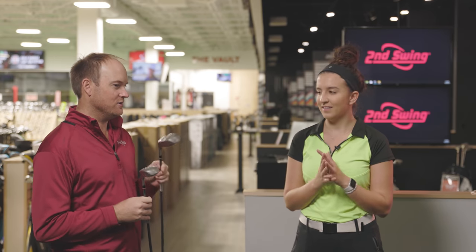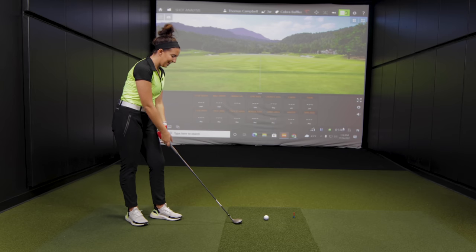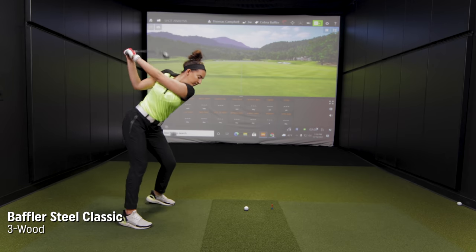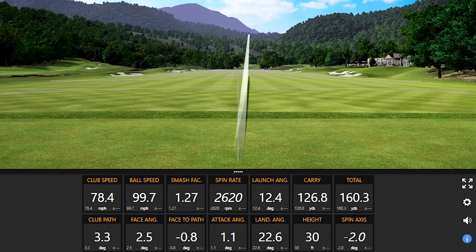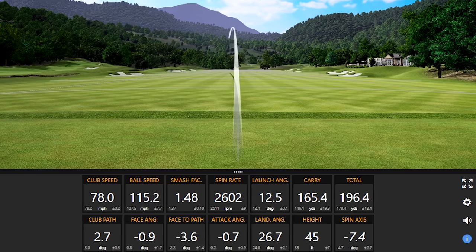I do expect that the newer technology will outperform these, but you just never know. Here's the Baffler Steel Classic — we'll first start with the 3-wood and see how it performs. How does that look at address? It is so small, I can't believe it's a 3-wood. It feels a little chunky and a little heavy. For the sake of today's test, let's include all the miss-hits and everything in.